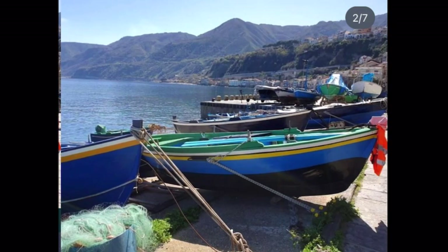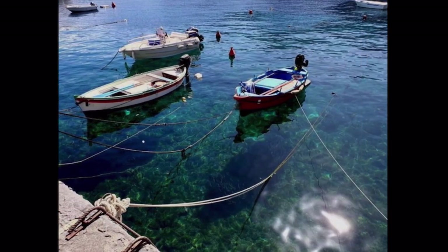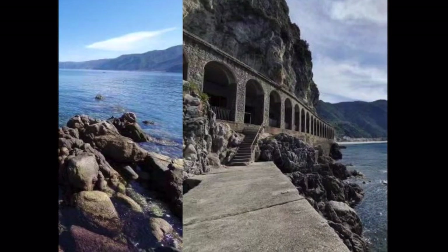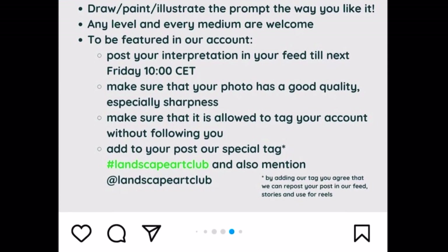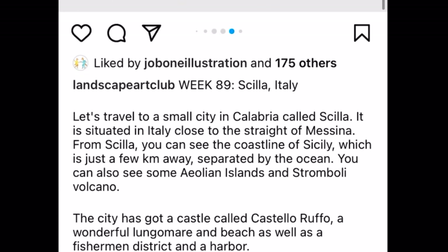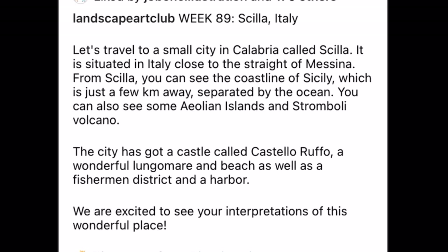Here are pictures of this week's prompt from Scilla, Italy. This is the prompt that I chose to work on, and I think I will share it. This video is about making a drawing or a painting for the Landscape Art Club — it's something you can join in this week, and if you're seeing this video later, you can look up whatever the prompt is for that week.